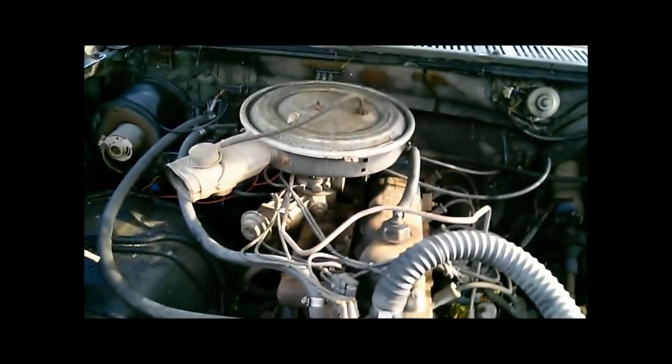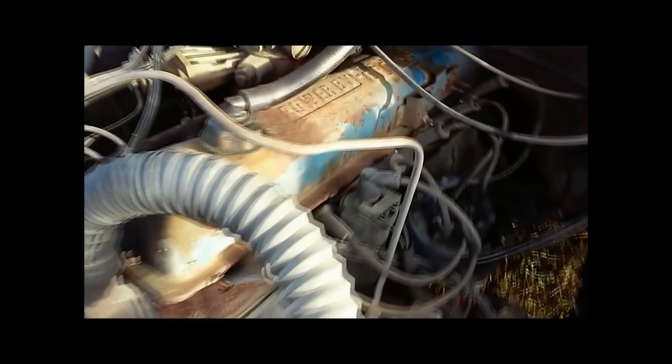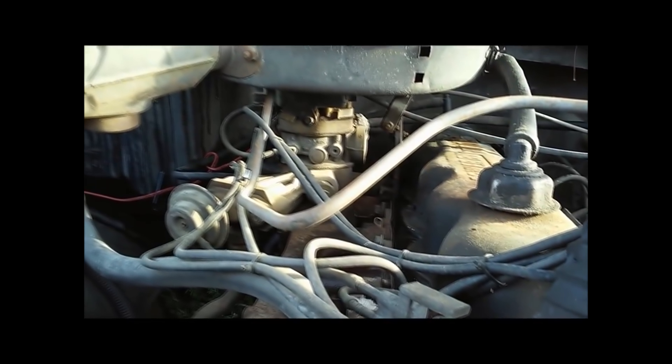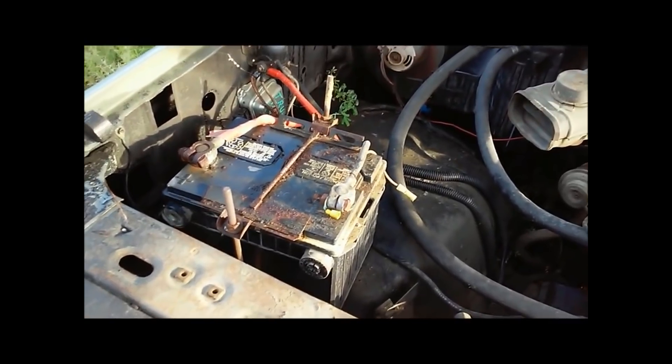Let's take a look under the hood and figure out how to open it. Looks like a 300 inline-six, powered by Ford. Single-barrel carburetor. Got weeds growing all up inside of it.